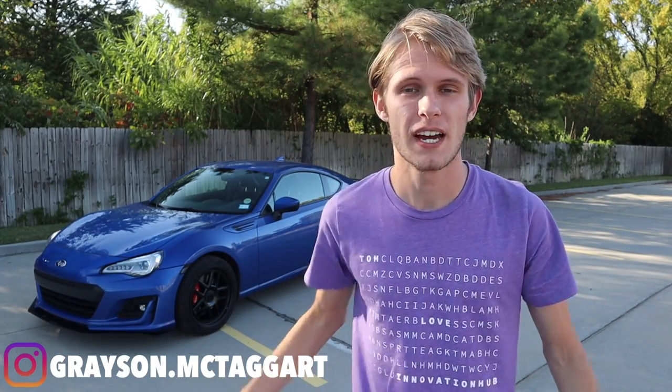Hello everybody, welcome back to the channel. If you're new here, my name is Grayson McTaggart and I like making car videos, especially about my Subaru BRZ as well as my Datsun 280Z. So if that sounds cool to you, be sure to subscribe down below and leave a like on the video so you don't miss any of the content I put out. It's free to do and you can always unsubscribe at any time.